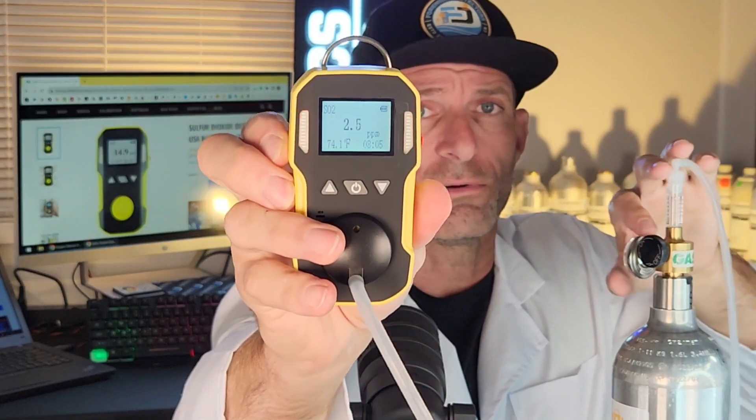Now for a quick demo — the proof is in the pudding. I'm delivering some gas right now and you can see the numbers going up. You can hear it buzzing, see the LED, and it also vibrates — very important if you're in a noisy area where you can't see or hear it, but you'll feel the vibration. The three modes of alarming are very important.